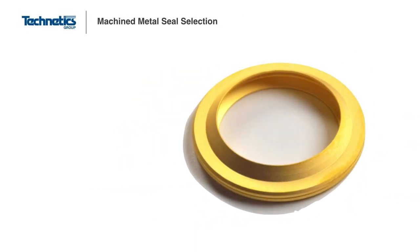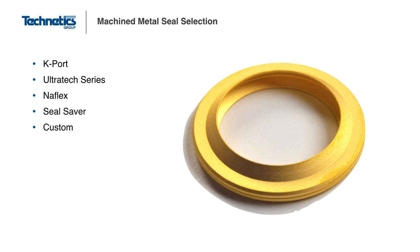If your application requires a metal seal that is difficult to manufacture in certain sizes or requires a special geometry profile, a machined metal seal may be most appropriate. Technetics Group designs and manufactures four primary types of machined metal seals: the K-Port, the Ultrotech, the Naflex, and the Seal Saver. In addition to these seal types, Technetics can also design and fabricate custom machined metal seals. Each of these seal types has its own unique performance characteristics.